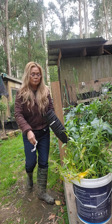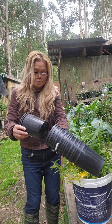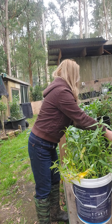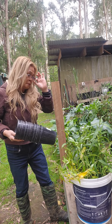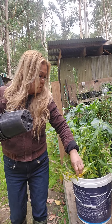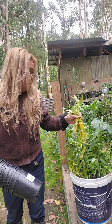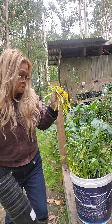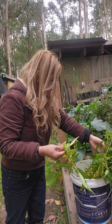Good day guys, good morning. I'm out here in the backyard today. I'm going to repot a plant that I had put in a bucket — I already filmed this before, and now it's ready to be repotted.